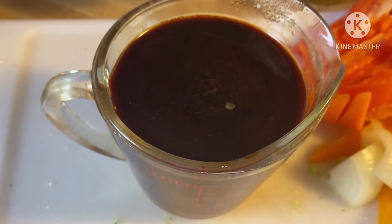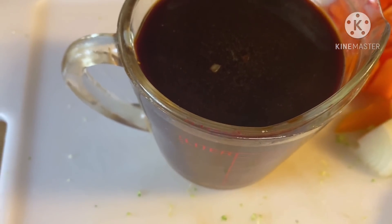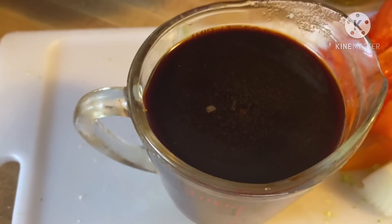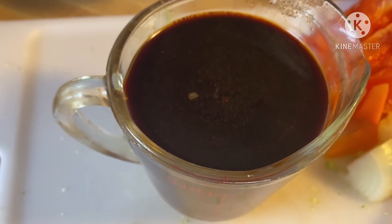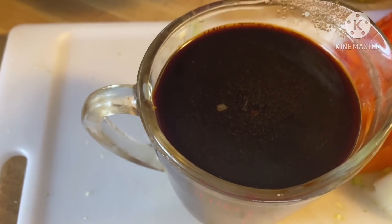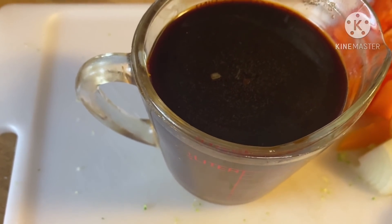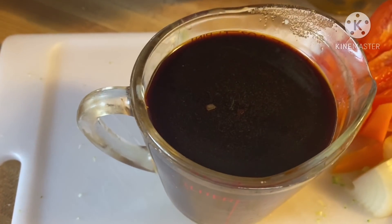Now since the beef is marinating and the broccoli is in the ice bath, we're going to work on our sauce. Mix together one third cup of dark soy sauce, two thirds cup of beef broth, and two and a half tablespoons of brown sugar. In a separate cup, make the slurry: two tablespoons of cornstarch mixed with one fourth cup of cold water. Combine the slurry into the soy sauce mixture and stir it all together. That's it — the sauce is really easy.